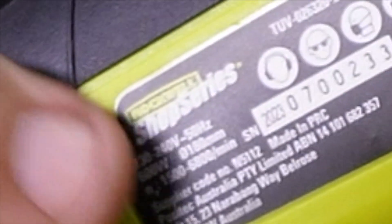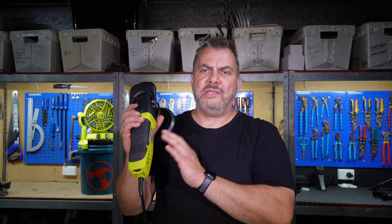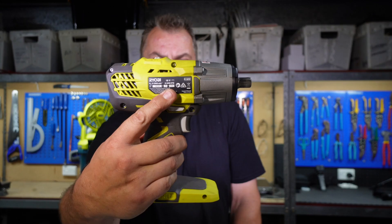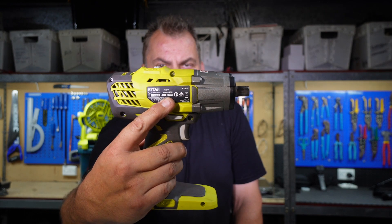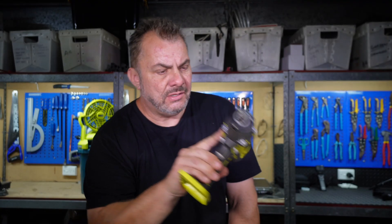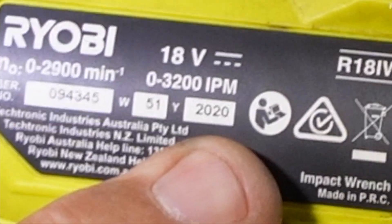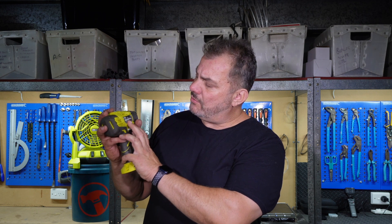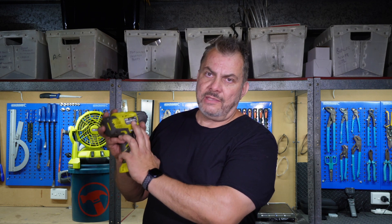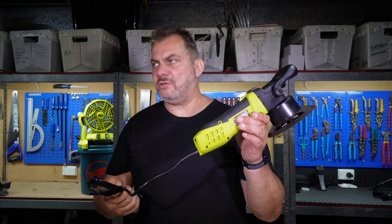Now this is what I spoke about earlier — it says 2023 on this one, so this is a 2023 made tool. It doesn't have a month on this one, but some machines will say something like 07/23, meaning it was made in July 2023. Ryobi even go the extra mile and put the week of manufacture and the year — so this particular one is week 51, 2020 — so you know exactly when the tool was made.